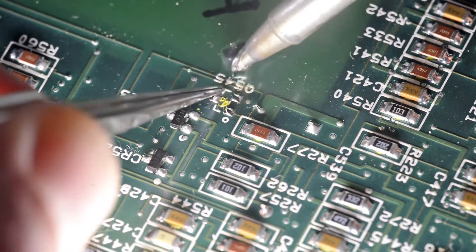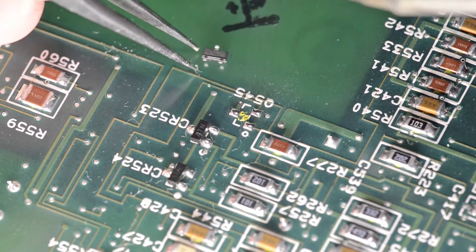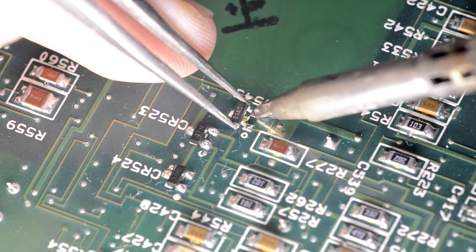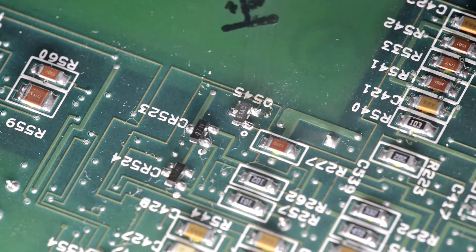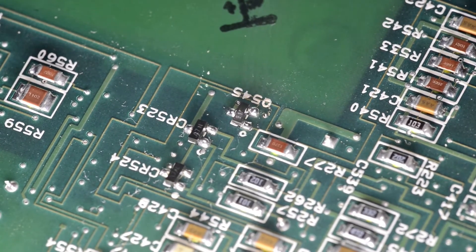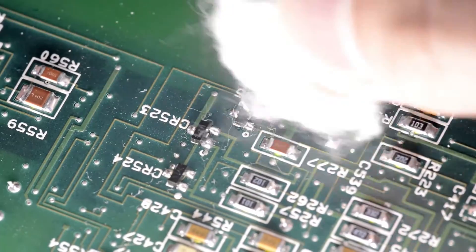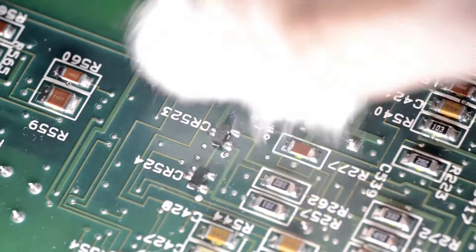Oh yeah, I can smell the magic smoke escape. Here is the new part — I'll solder in a BC847, another jelly bean transistor. I think that's it. Nice and clean.